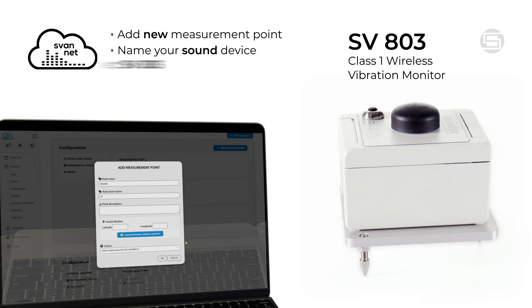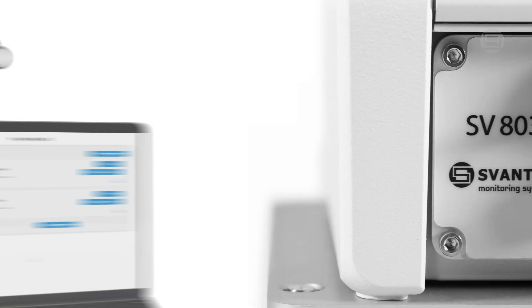To begin, add the SV303 to your SvanNet project. The connection process is straightforward.